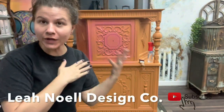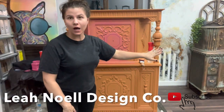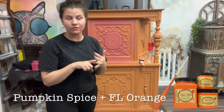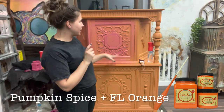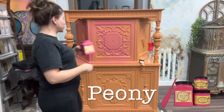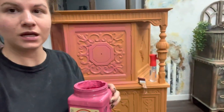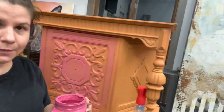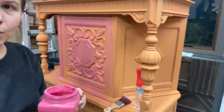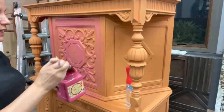Hey guys, so I am starting this piece over here and I am going to just bring you along through the process. I have given this a base coat - I mixed pumpkin spice and Florida orange from Dixie Belle Paint Company. And now I'm going to go over it with a wash. So I'm using peony, which is like a really bright pink from Dixie Belle, and I'm just going to go ahead and show you this first step here so that you can kind of see exactly what I'm doing as we go through the tutorial of this piece.